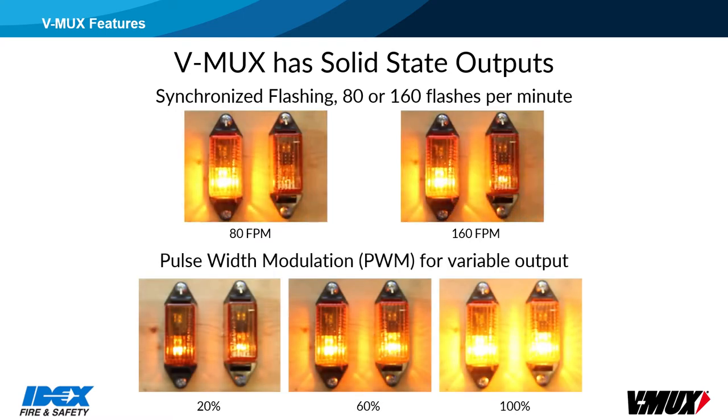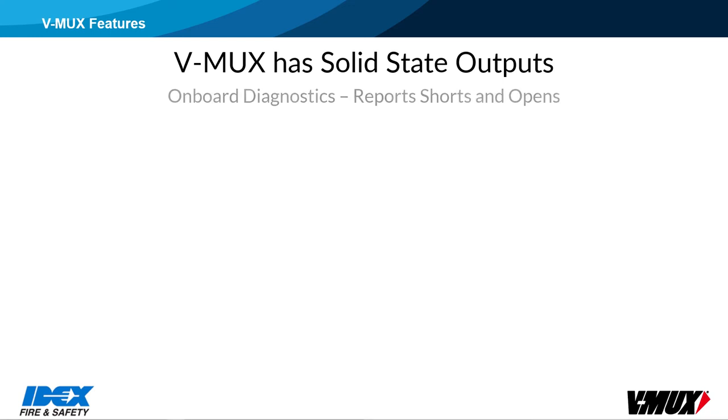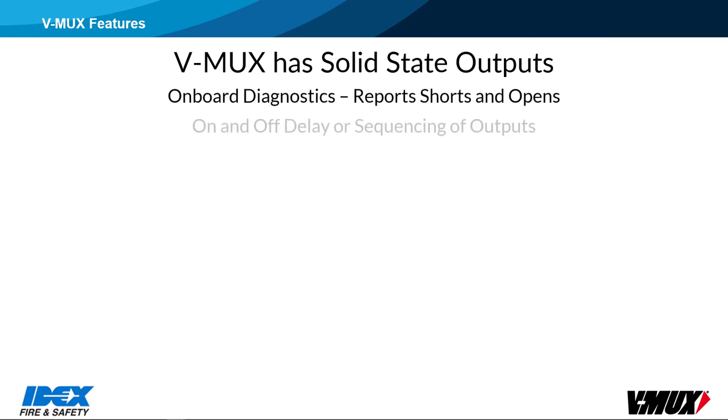Some outputs can provide a variable output level using pulse width modulation or PWM. This is used for features like light dimming and fan speed control. The nodes feature onboard diagnostics, so outputs can report shorts and opens. Outputs can be programmed with on and off delays or sequencing, which is used to delay on and off functions from 1 to 8 seconds on some outputs. Sequencing is generally used to reduce the heavy load on the battery system when warning lights are enabled.